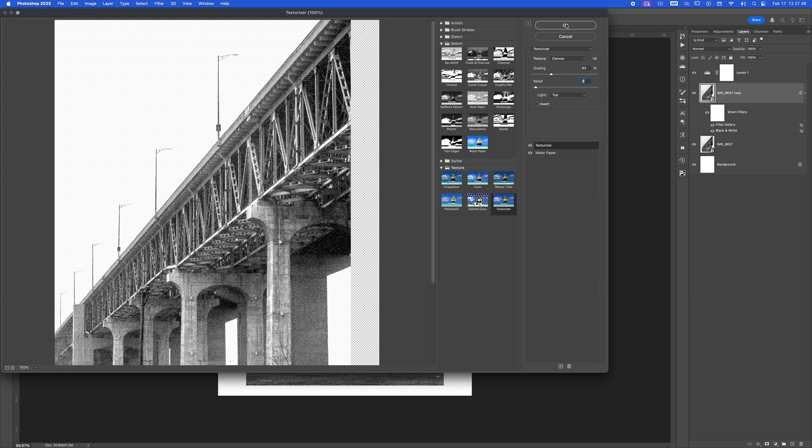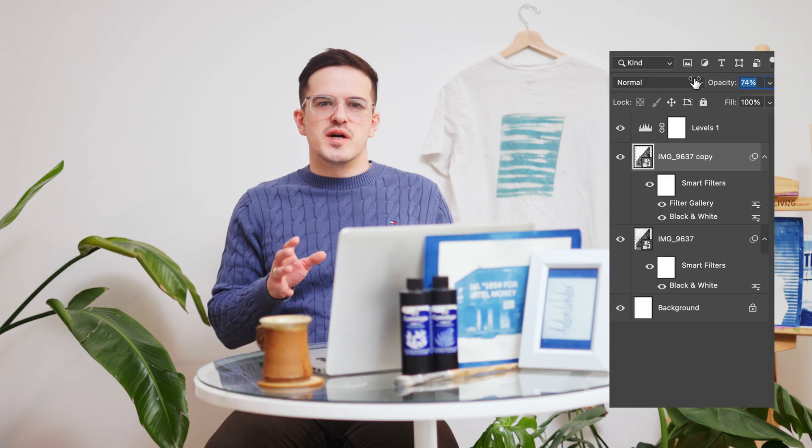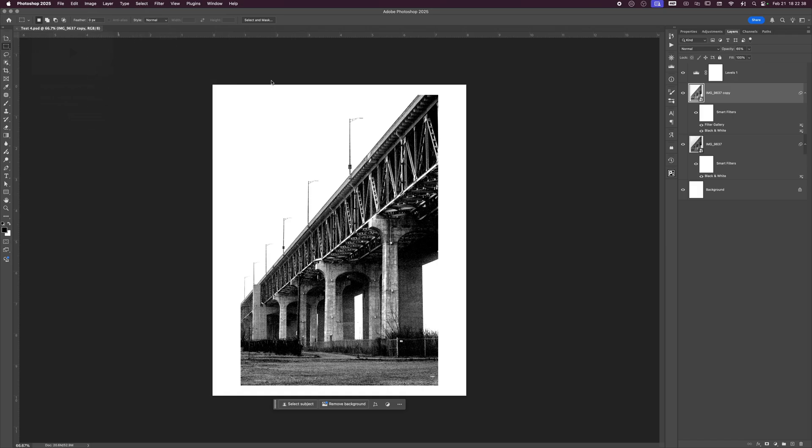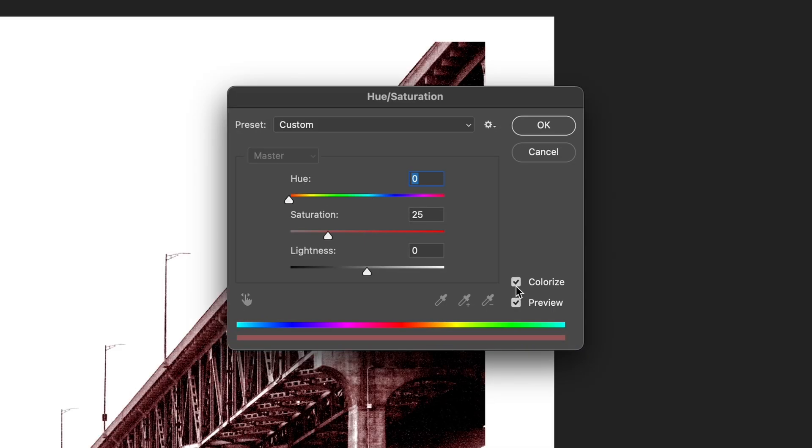Once you're done with that, adjust the opacity of the texture layer to about 60 or 70%, whatever feels most natural. Now it's time for the fun part — turning it blue. Go to Image, Adjustments, Hue/Saturation, click Colorize, and set the hue to about 220. Pump up the saturation — I usually set mine to 34 so it's vibrant but not too fake. I leave the brightness at zero, but adjust to your own taste based on each photo.